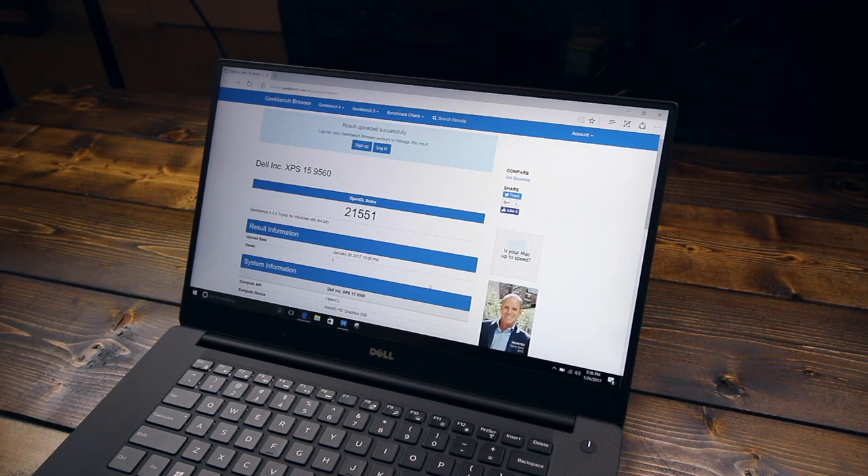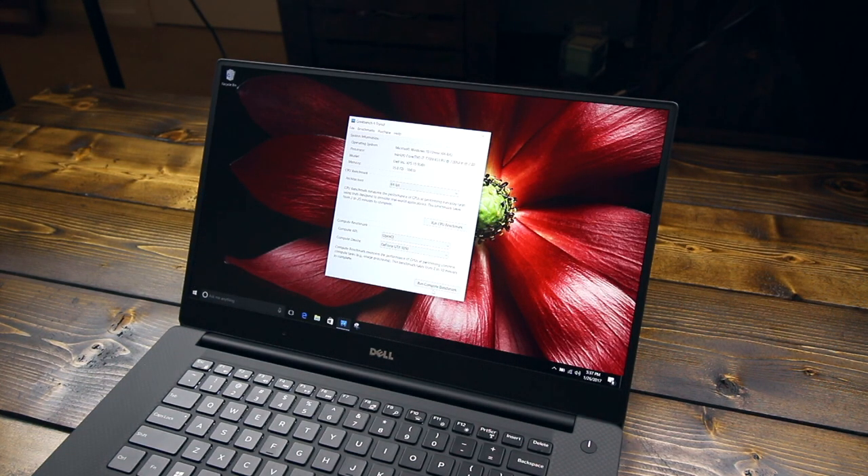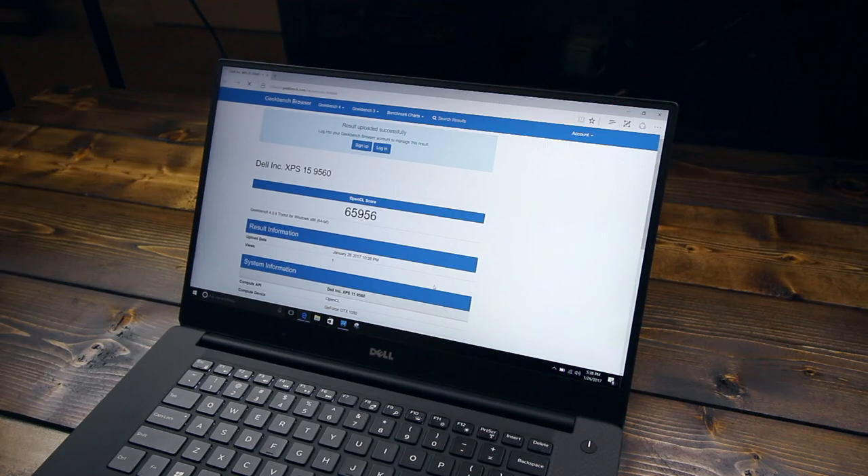The test is done, and that was actually a benchmark for the graphics card — I had selected the integrated graphics card, which gave me a score of 21,551. I'll go ahead and run again with the GeForce GTX 1050 with the 4 gigs of video RAM. That's complete, and this has a score of 65,956. This is on the OpenCL benchmark scoring system. I'm not sure how these numbers compare to other GPUs, but I'll check that out online.